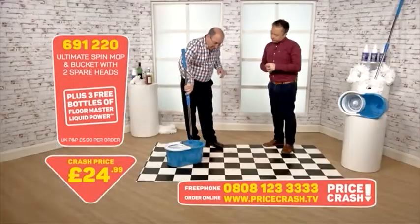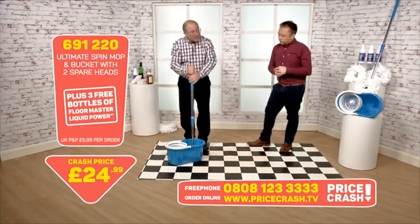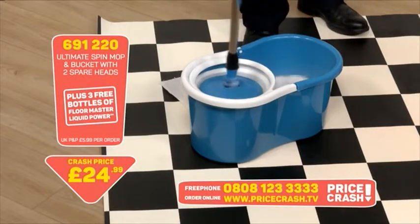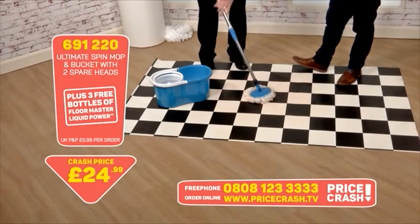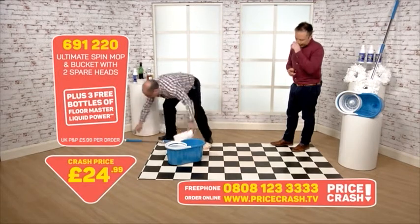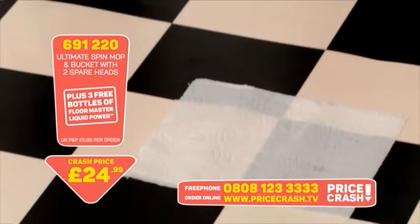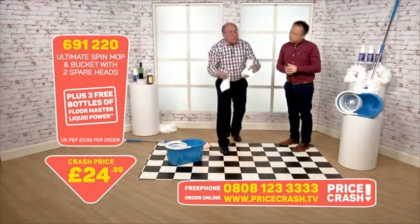Because you put the Floor Master in the bucket it's actually cleaning the mop head as it's cleaning the floor, and you can just pop that head into the machine. The heads simply pop on and off. Now the great news with this system: if you've got laminate floors, you know you're not supposed to wet mop them — don't saturate or soak them in any way. With this mop, because you spin it in the bucket, the mop head itself is virtually bone dry. I've just spun that in the bucket, mopped over the surface, and let me take the paper — it actually is dry on the surface.